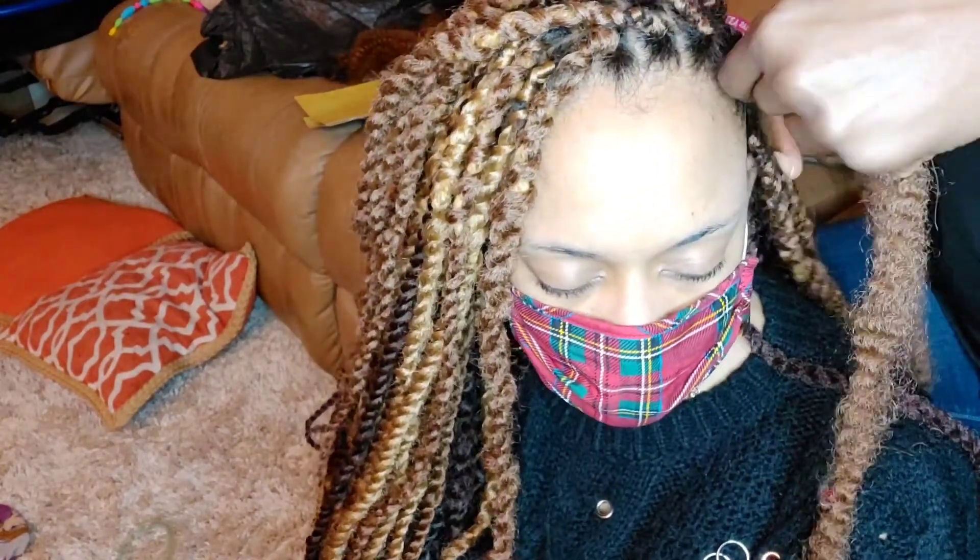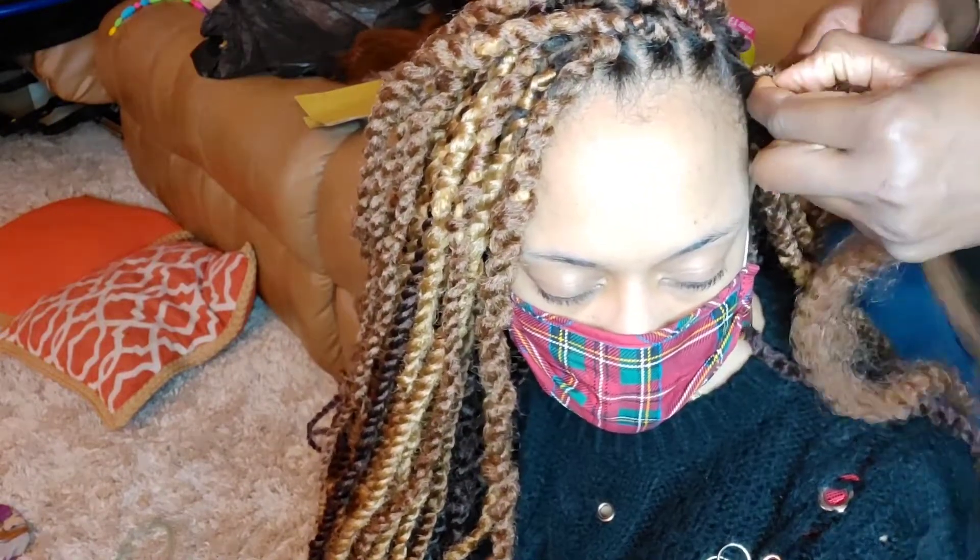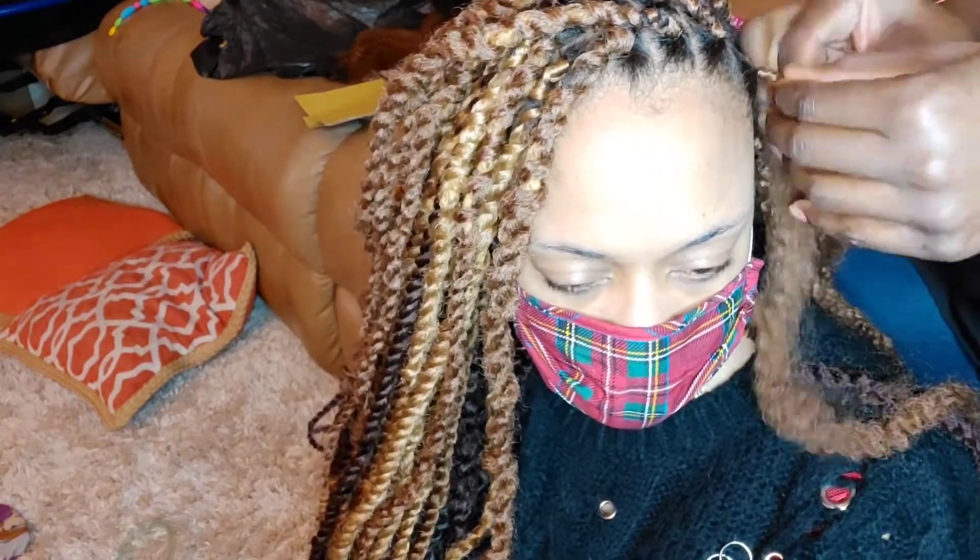I then do the same technique with the last installation — again wrapping her hair twice, braiding, and then twisting — and I do that all the way down to the end of the hair, and there you have it.